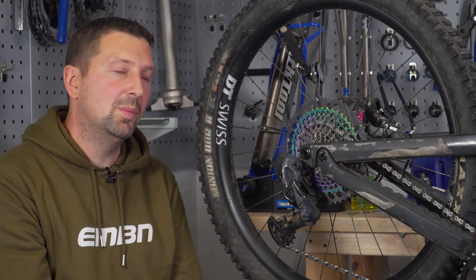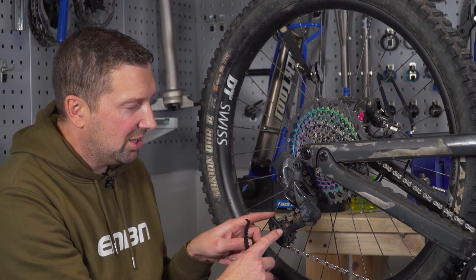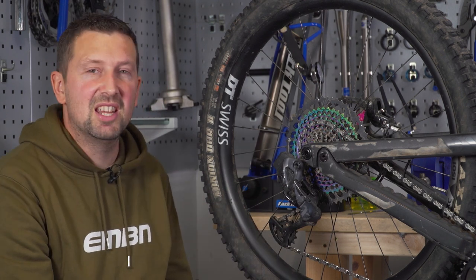The last thing to do with your derailleur is have a quick whip around with an allen key. Just make sure the mounting bolt itself is nice and tight. You've usually got a couple of bolts holding in the jockey wheels — these are quite prone to coming loose, so just check that they're nipped up to the manufacturer's specifications.